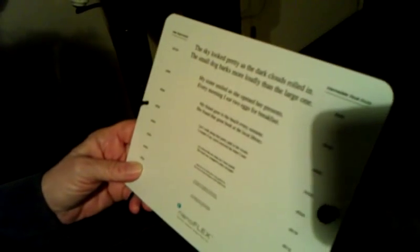Now I have you — you have a reading card in front of you. Without glasses, can you read? Let's go to the top. Can you read up there? 'The sky looked pretty as the dark clouds rolled in.' 'The small dog barked more loudly than the large one.' And what's the lowest you can read there?